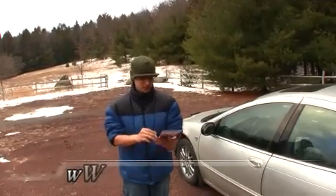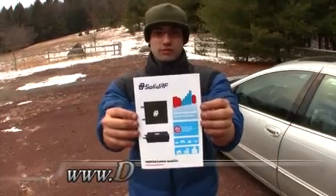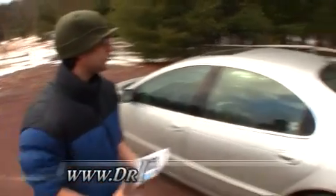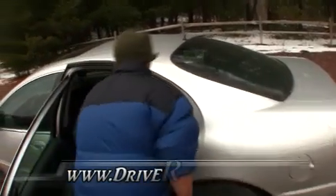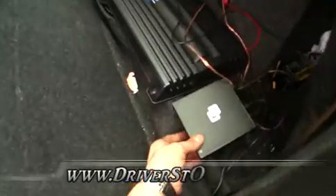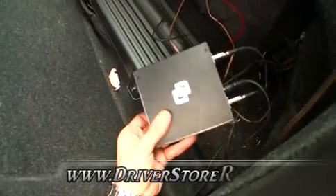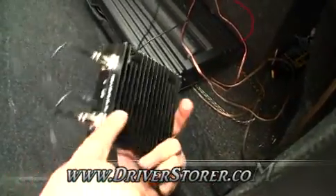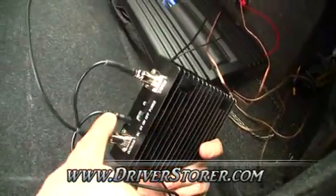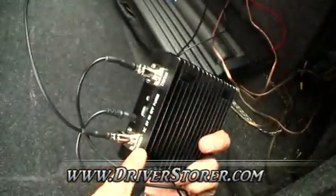Here at driverstore.com today we are going to review the Solid RF Auto Cell Phone Booster. Let's take a look at what this product entails. This is the box that comes with the product. This is the actual amplifier — that's a car amplifier which is not associated with the system. As you can see you have the V Plus which is 6 volts and then you have two ports for an indoor and an outdoor antenna.